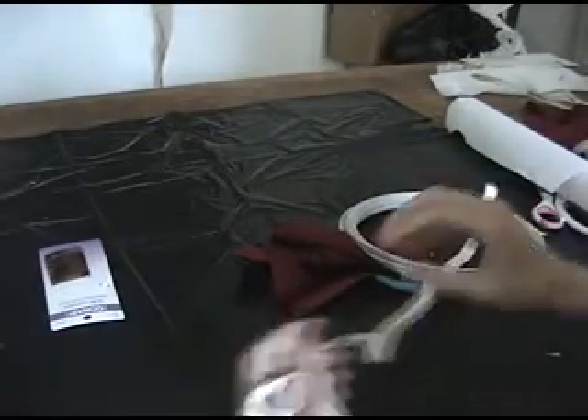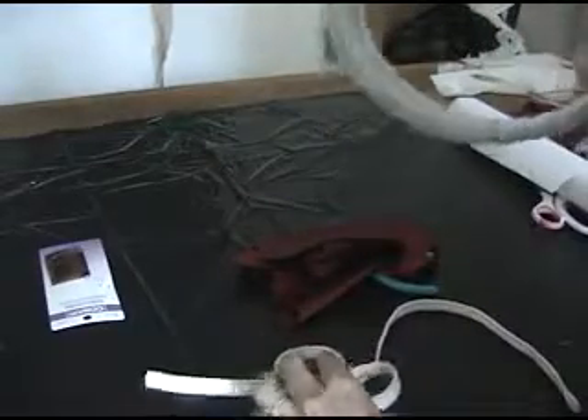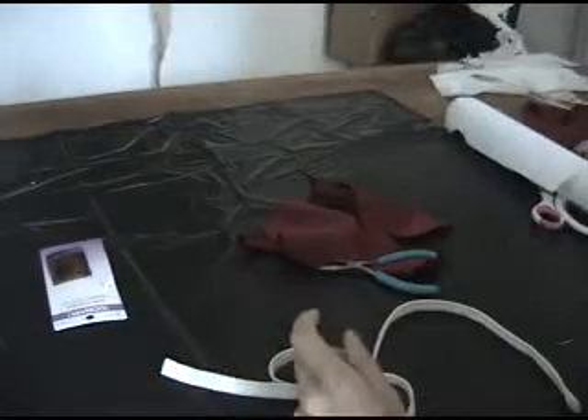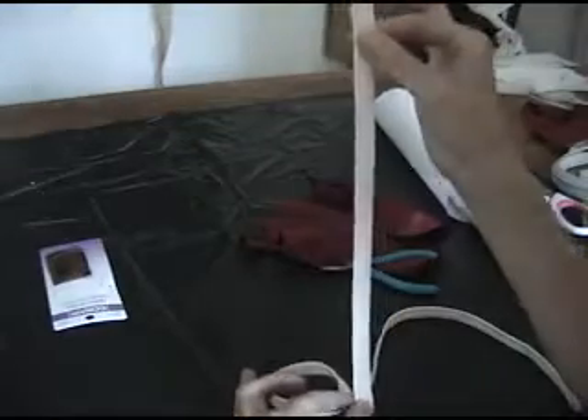To hold the shape at the edges, 18 gauge millinery wire. When you buy your millinery wire, buy the joiners — it helps eliminate cuts in your hands and twists. Then I cover the wire with double-sided bias tape and sew a seam. It creates a sleeve.